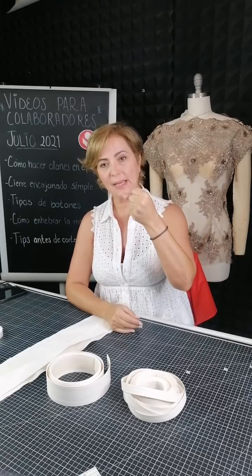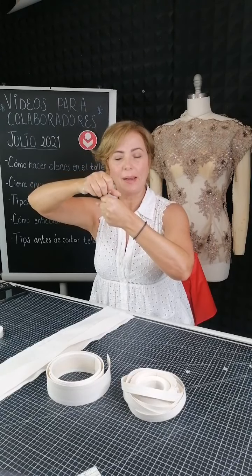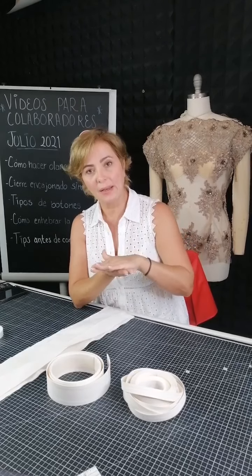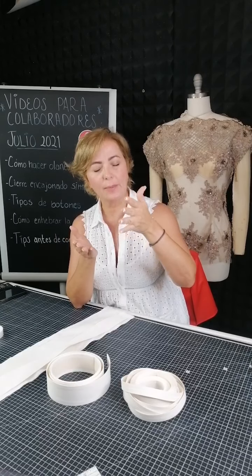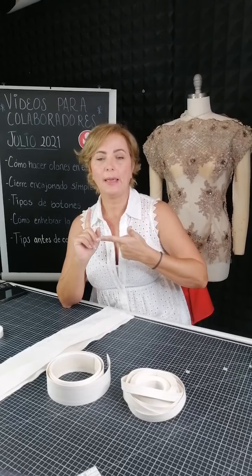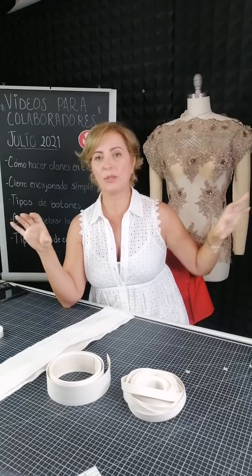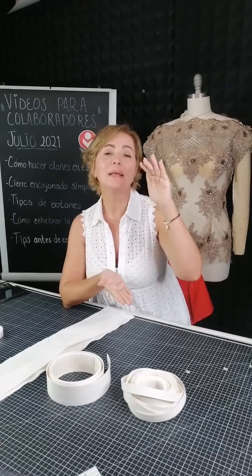Hay dos formas: el pie prensatela de la misma barra lo puedes bajar. En las industriales tenemos un tornillito, una tuerca en la parte de arriba para subir o bajar la barra del prensatelas y verificar con el diente. Los dientes no son caros, pero cuando vayas a la casa donde te vendan accesorios para máquinas industriales, pregunta exageradamente. Aquí en México tenemos una que se llama Casa Díaz, está en Guadalajara, Monterrey, Celaya, Ciudad de México y Aguascalientes. Ahí tienen todos los accesorios y te explican todo sobre la alimentación.